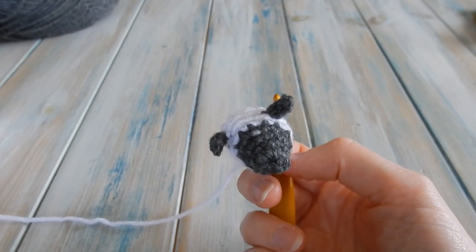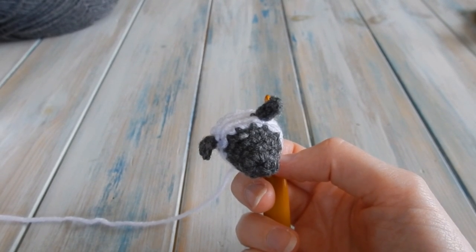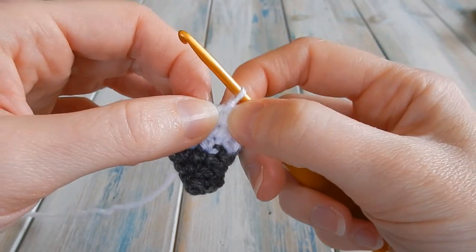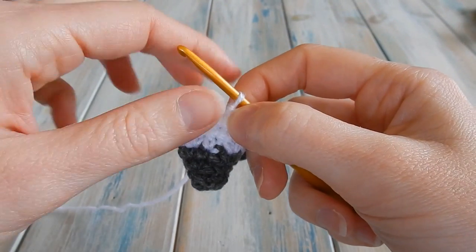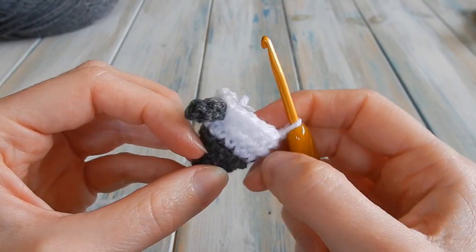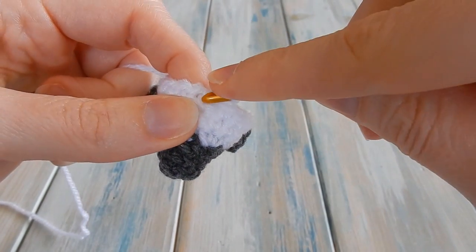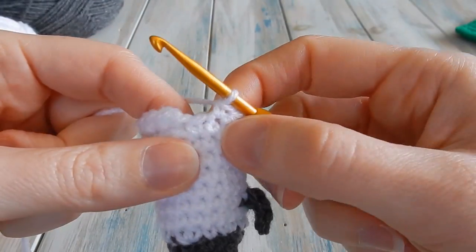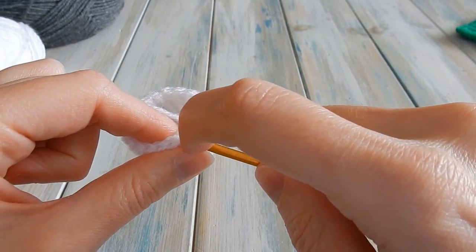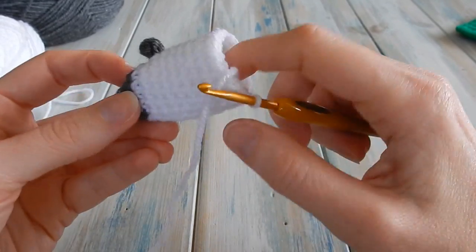That was round seven. Do six more rounds of chain one, one single crochet in the same stitch you just slip stitched into, one single crochet in each stitch around, slip stitch in your first single crochet — rounds eight through thirteen. Keep a stitch count of eighteen. When you've done all six remaining rounds, slip stitch to join. You should still have a stitch count of eighteen.